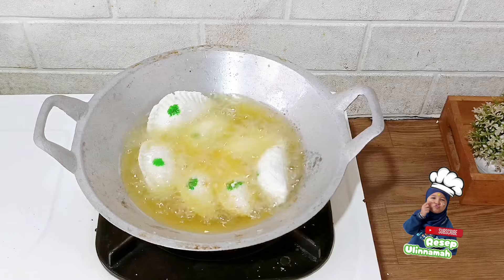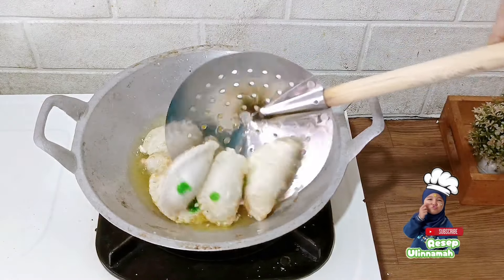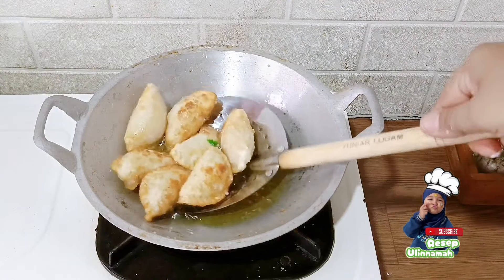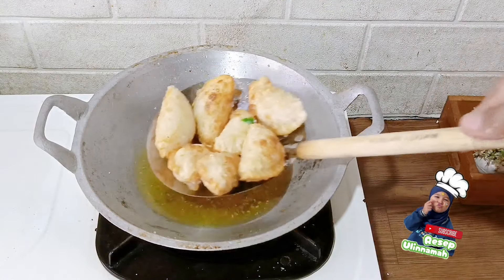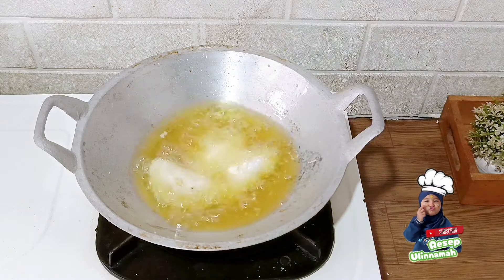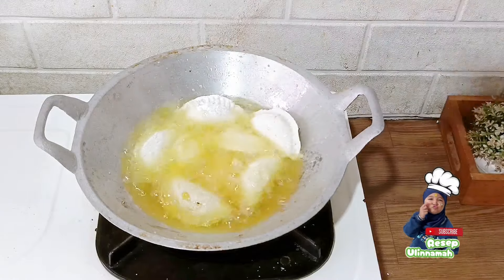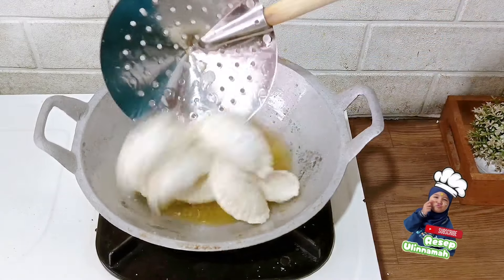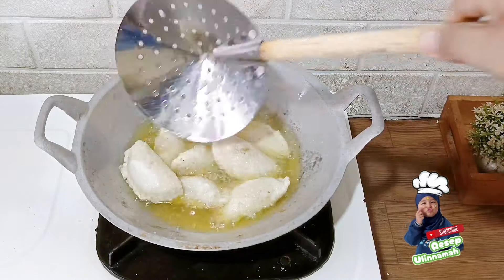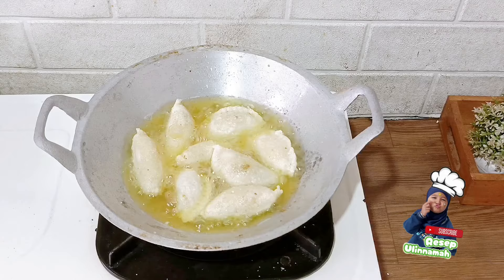Cireng ukuran kecil ini lucu banget, kecil, menul-menul, dan rasanya enak banget. Untuk tekstur cireng ini, karena bentuknya seperti pastel jangan disamakan teksturnya dengan pastel yang asli. Teksturnya lembut, kenyal, dan sedikit crispy. Kepaduan tepung aci dengan isiannya pas banget. Rasa kenyal lembut dari tepung aci dipadukan dengan bumbu dari isiannya membuat cireng isian ini semakin enak. Kalian bisa menjualnya dalam bentuk matang ataupun dalam bentuk frozen.